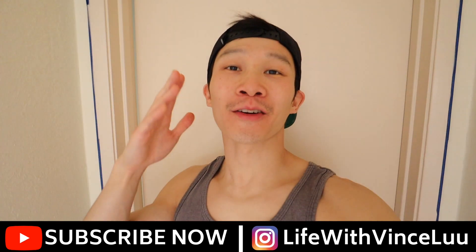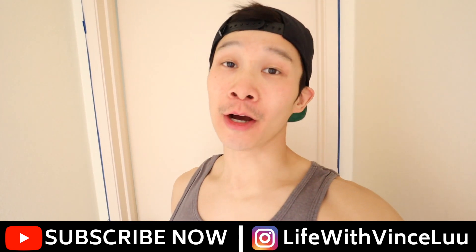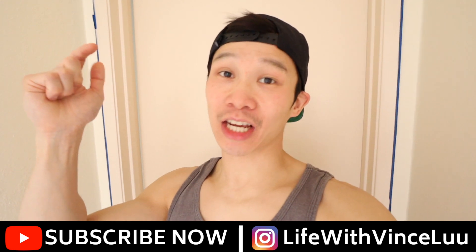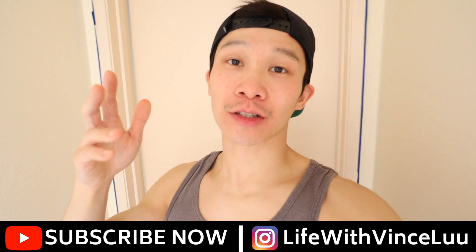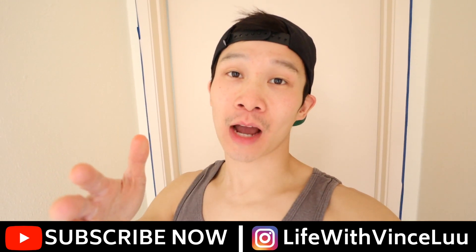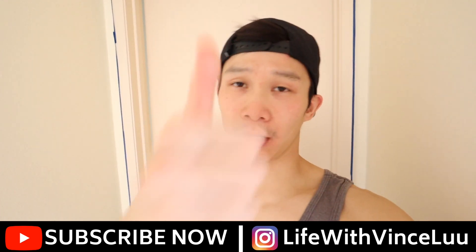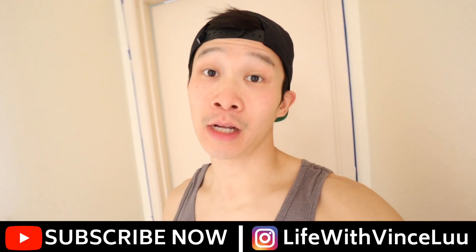My battery died but I finished the last set of 12 and did an additional set of 6. Hope you all enjoyed that — let me know what you think in the comments below. If you have any questions, comments, or concerns, let me know down below. If you haven't already subscribed, make sure you subscribe to my channel and give this video a thumbs up if you liked it. See y'all soon.